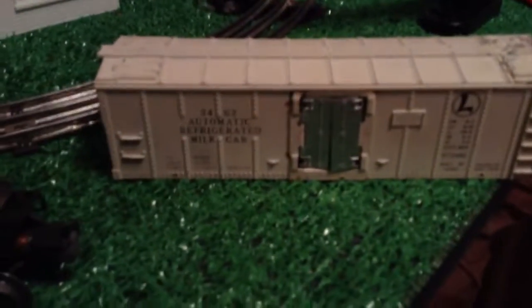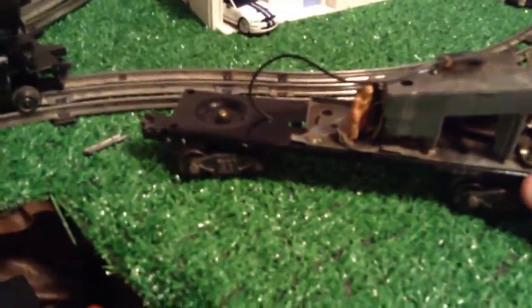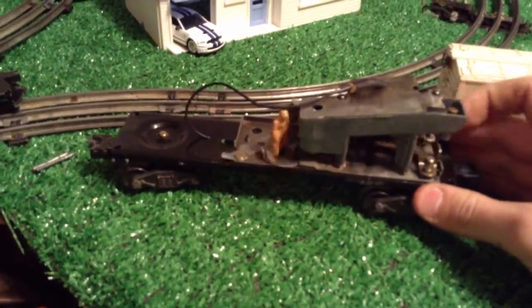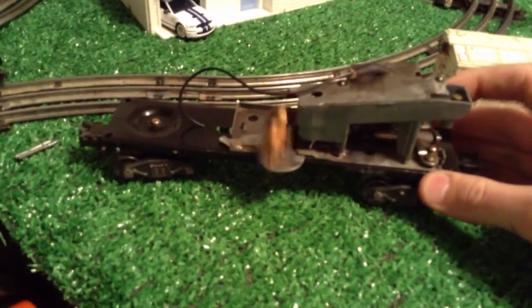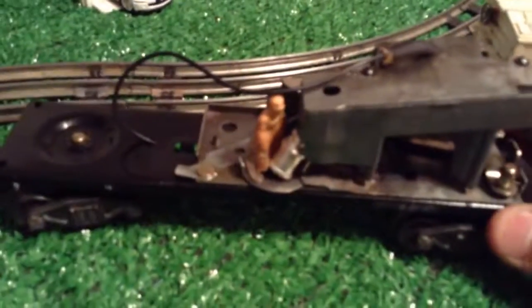Hello YouTubers. I've got a Lionel 3462 Automatic Milkman I'm having problems with. I'm having troubles with the cans wanting to come out — once I get one in, after a while, it gets jammed.